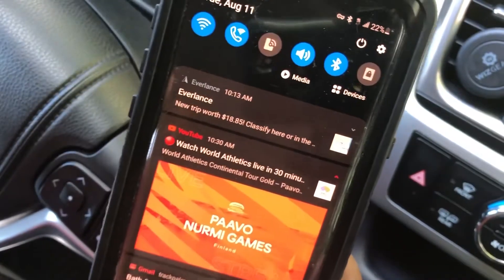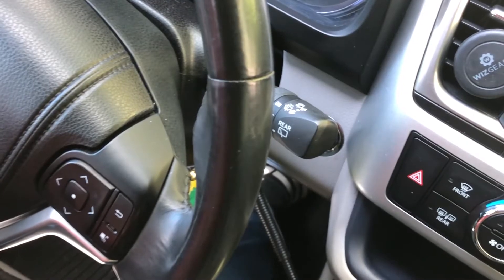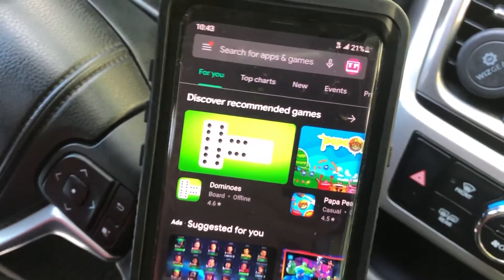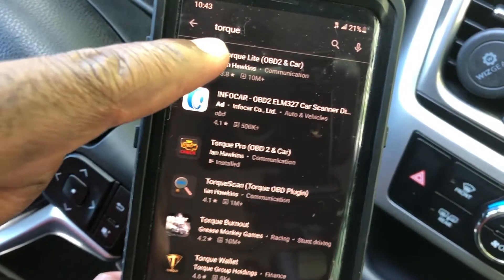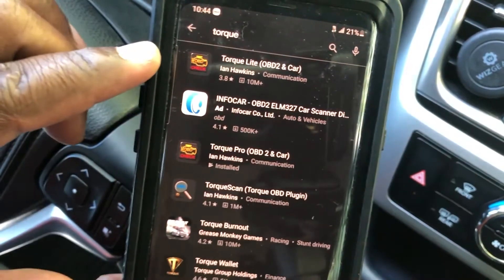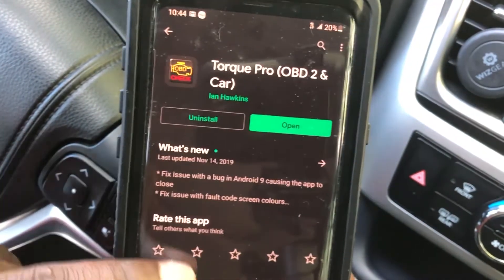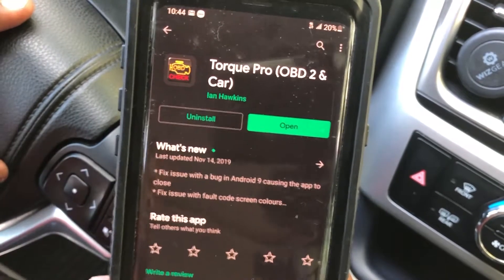The first thing you will need to do is have your Bluetooth on. For the OBD2 scanner to work, you will need to install an app on your phone. Go to the Play Store or the Apple Store — the name of the app is Torque. There's a free version called Lite that you can use to scan your car and also erase codes. Because they do so much, I supported them by buying the paid version. It didn't cost much — I think I paid less than $5 — and you'll have it for life.